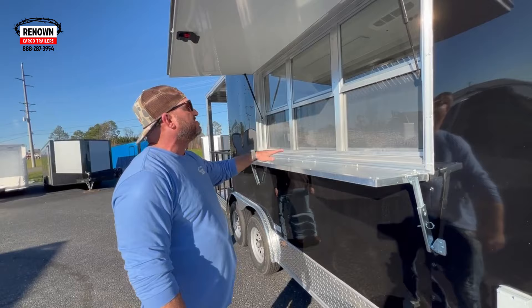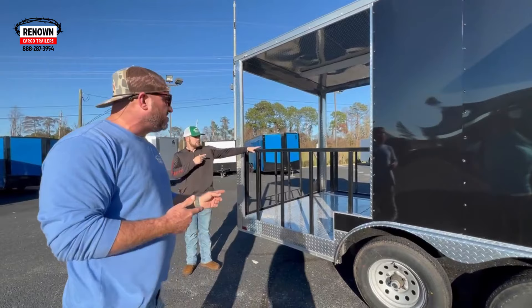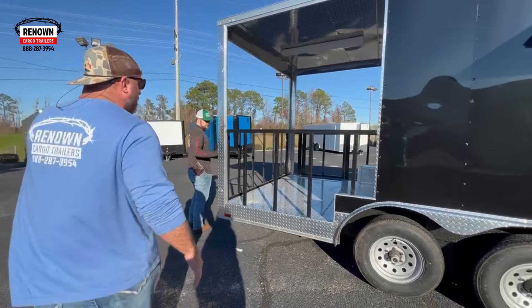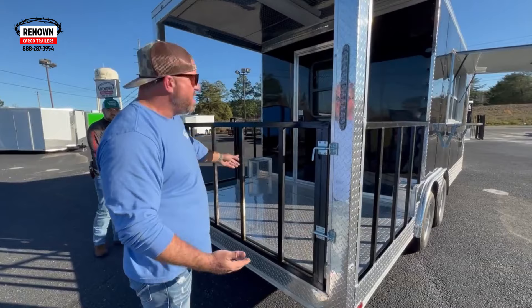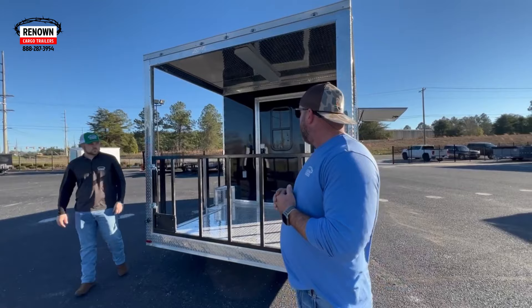This is a three-by-six concession door and window. We've got 5,200-pound axles on it. On the back porch, this is an open porch with rails. There is a gate on the side, and you can put your smoker on. This gate moves on the back — it's a removable gate so someone can put their actual smoker on the back. It's a six-foot porch. Most barbecue trailers we do have six-foot porches, but we can go up to a 10-foot porch.